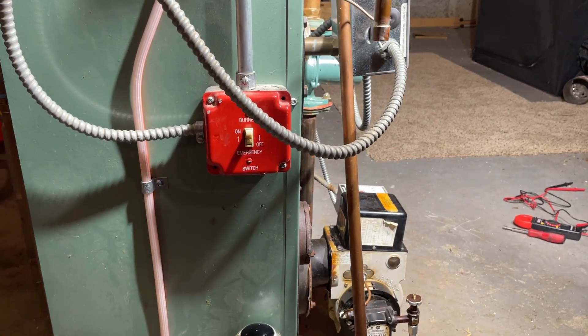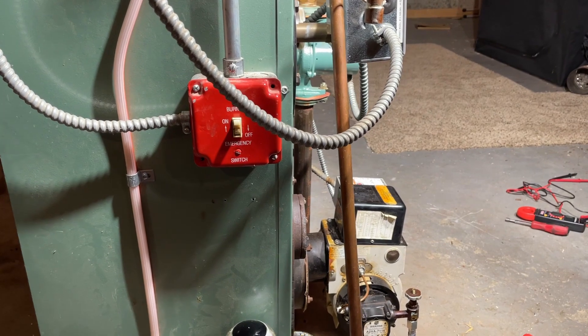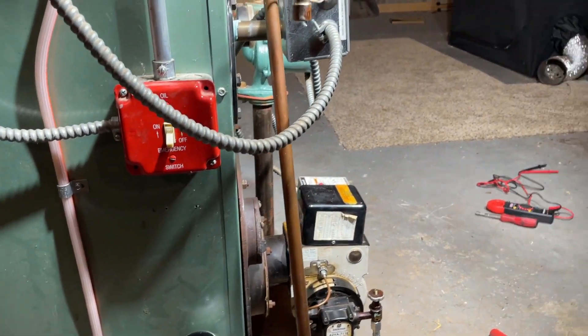All right, we're gonna take a look at the CAD cell and try to replace it today. Here we go. First step, power to the boiler off.